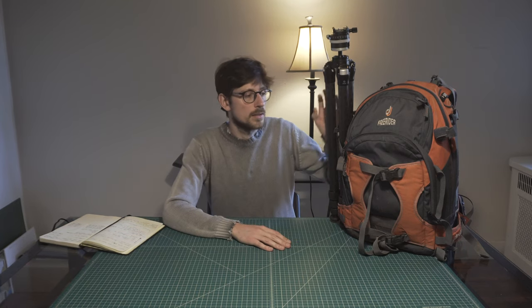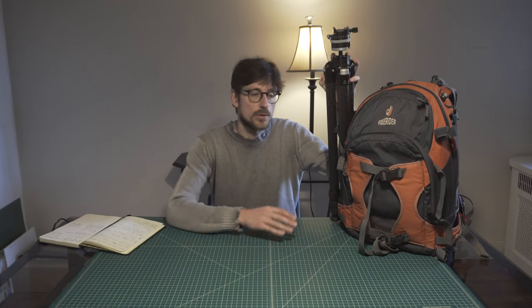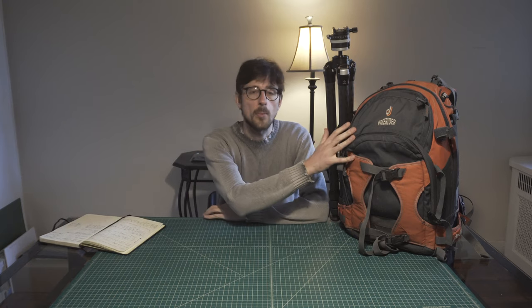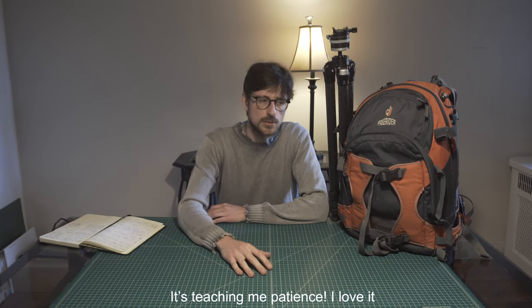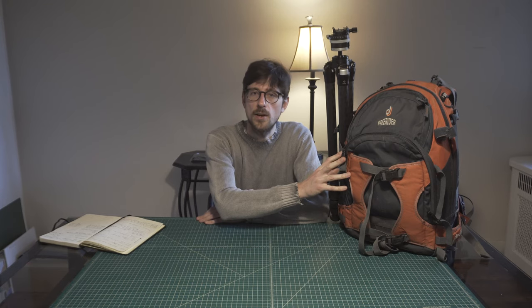Hi, I wanted to show my 8x10 setup. I put quite a lot of effort and research into getting a pretty lightweight and compact setup for 8x10 large format photography. This kind of photography is already very burdensome and difficult, so I tried to get a setup that I can carry around pretty easily.